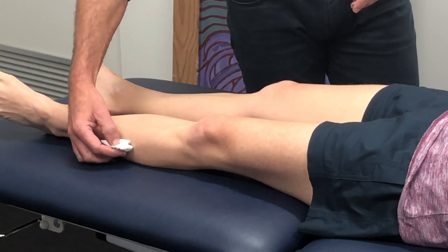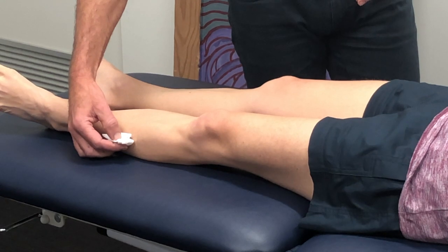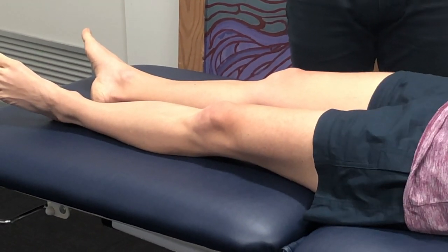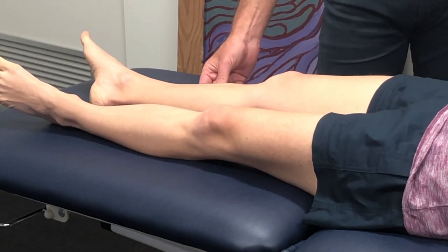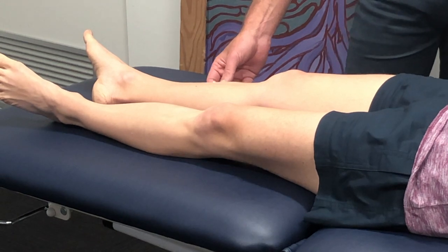On the outside of your shin? Yeah, that's less — similar to that one, a three. Versus if we do it on this side? More on that side — that's a five.